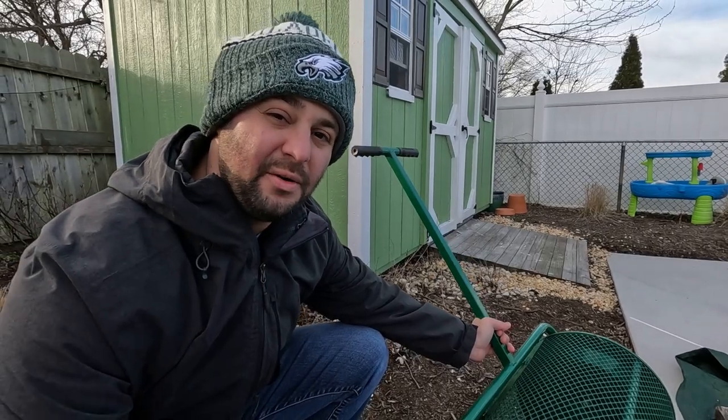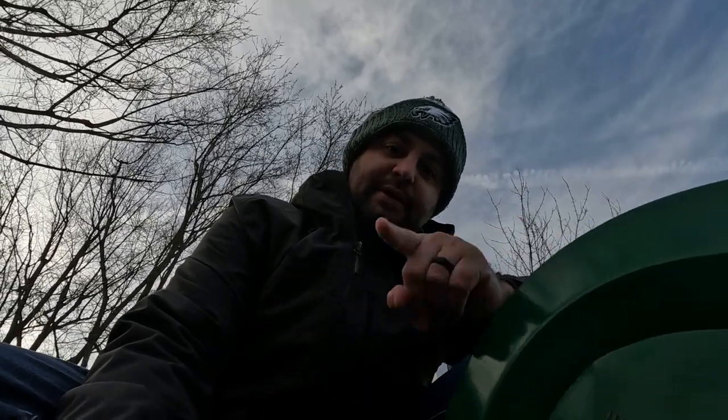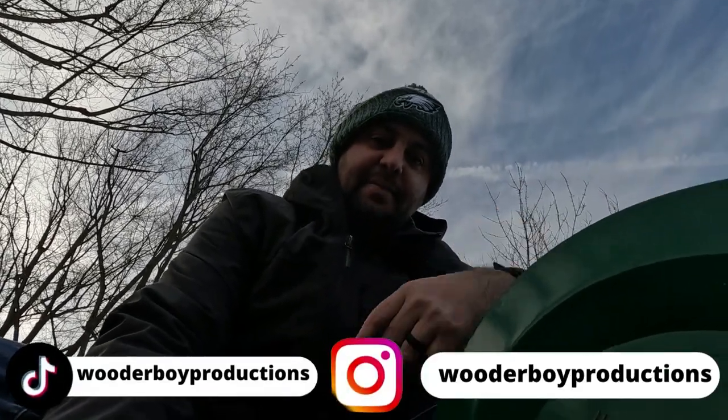So the most overrated lawn care piece of equipment out there is a peat moss compost spreader. If you found today's video helpful, make sure you smash that like button — it really does help out the channel. If you're interested in any of my other content, I'm available on Instagram and TikTok. Like always, I'll see you in the next one. Go birds.